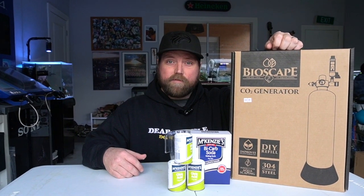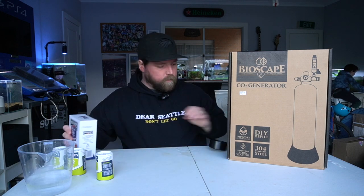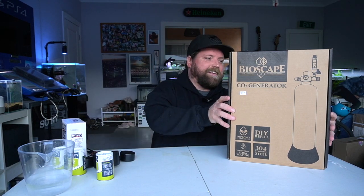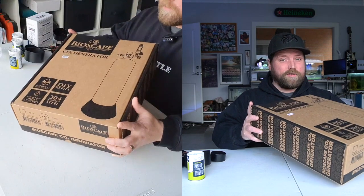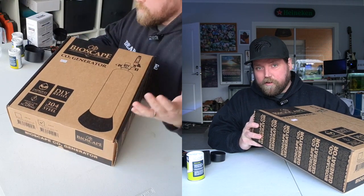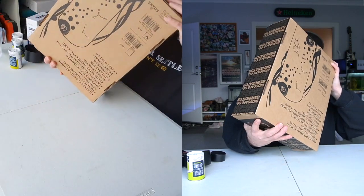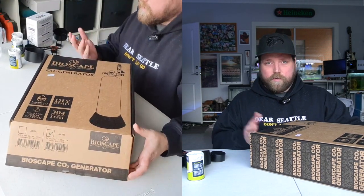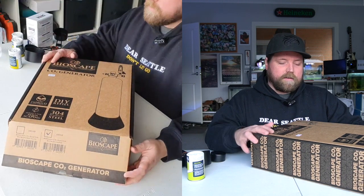Let's see what's in here and let's get it up and running. All right, so you can pick up one of these for about $289, so they are not the cheapest method, but using some ingredients you can find at home or your local supermarket you can have CO2 running for what I'm told a couple of months — but we're going to test that theory out. So let's open it up. Quick shout out to H2O Studios in Mitcham — thank you very much for helping me get this.